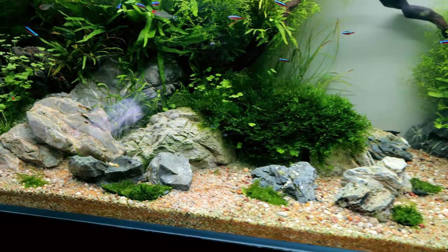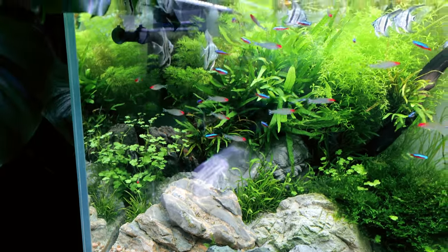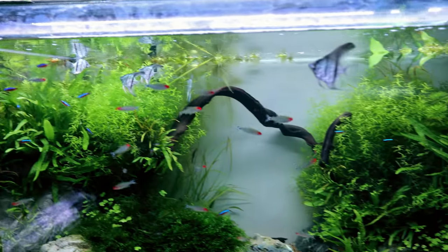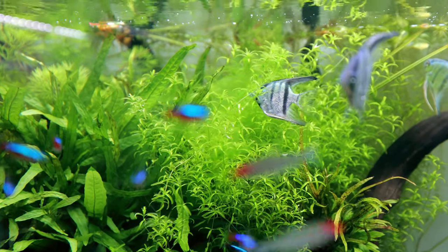Can I just say, what a fantastic job our cleanup crew has done in here — the bristlenose plecos and the otocinclus. There's basically no algae anywhere, and that's not from my cleaning at all. Apart from a little bit...